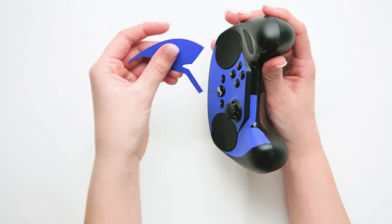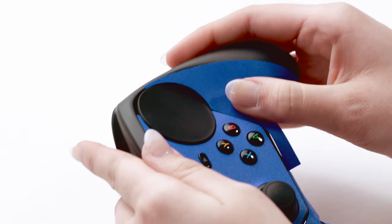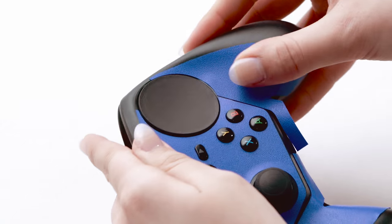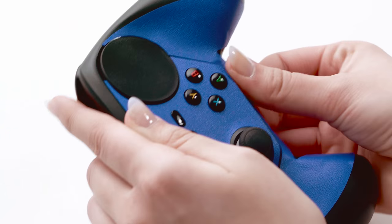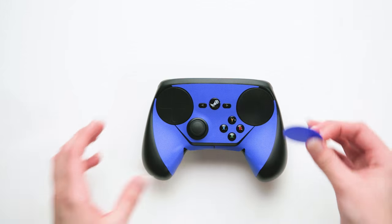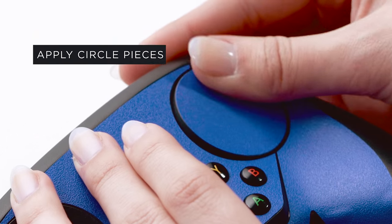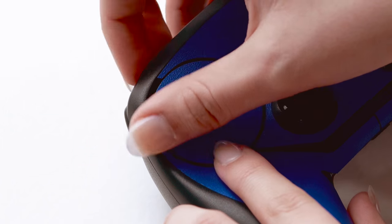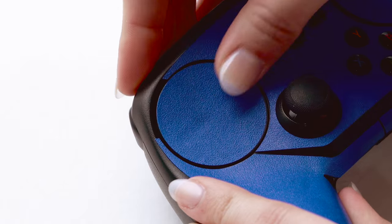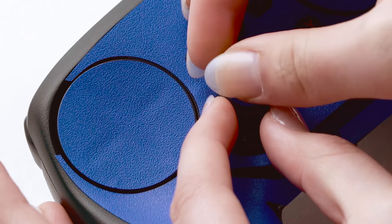Repeat this same step for the opposite side. Complete the look of the front of the controller by applying the circle pieces on the touchpad. Line up the circle piece with the edge of the pad and press it down into place. Lastly, apply the small circle piece on top of the analog stick. You will need to use heat to get it to stick down properly.